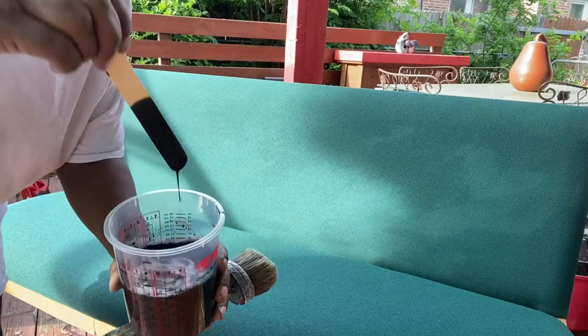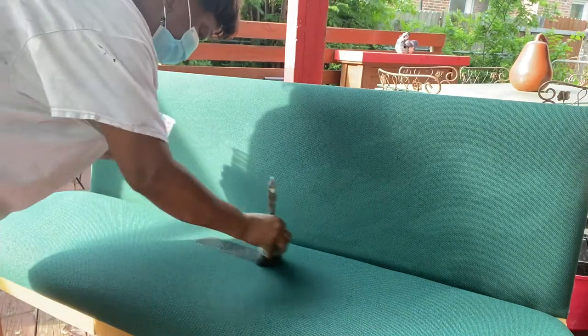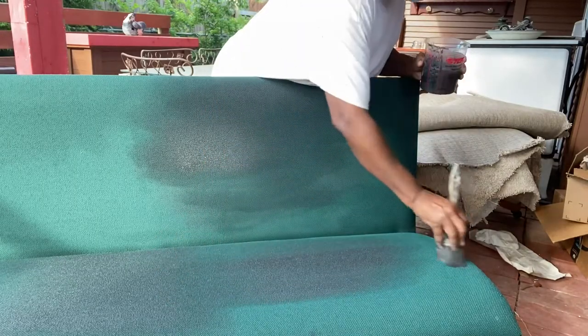I'm going to be using DIY's Black Velvet. I watered it down so that it becomes more like a dye and seeps into the fabric rather than sitting on top. Then I used a firm bristled brush to rub it in.